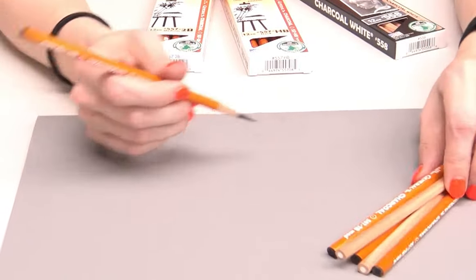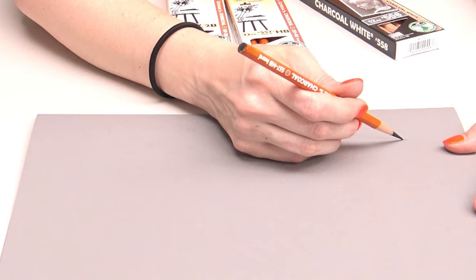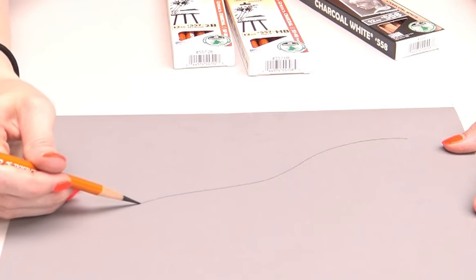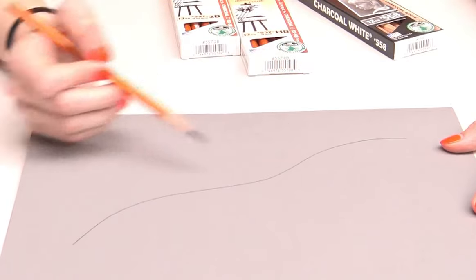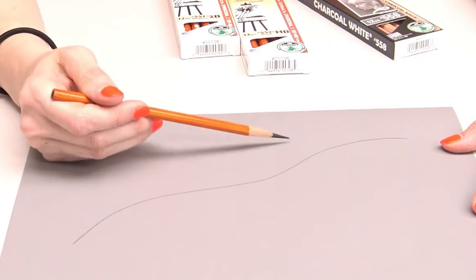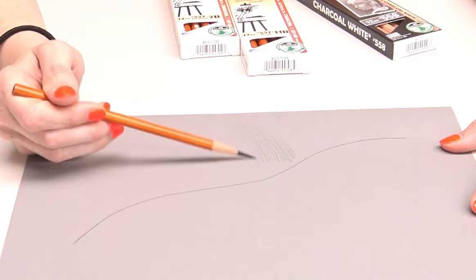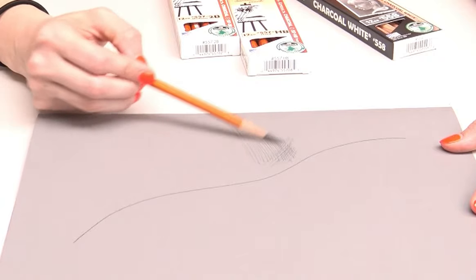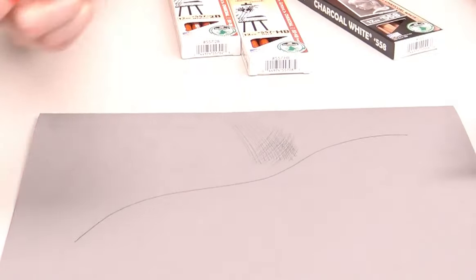I'm going to give a quick demonstration so you can see the difference. Here is the hard HB pencil — I'm just drawing this right across the paper with medium pressure, not really light but not really pushing down either. You can see that line stayed pretty consistent — it didn't get fatter or thinner, it just stayed the same the whole way. If I hold my hand back and do some hatching, you can see it's really nice and delicate, not too overpowering.